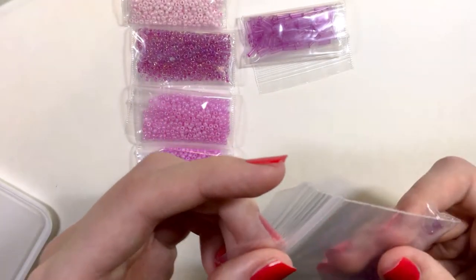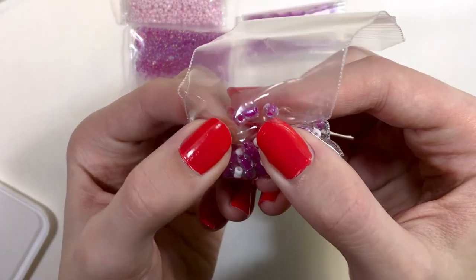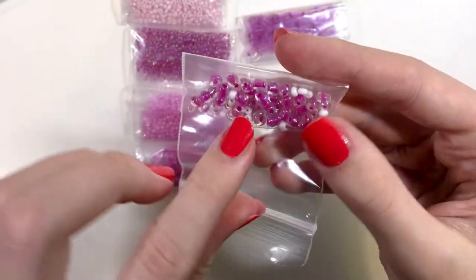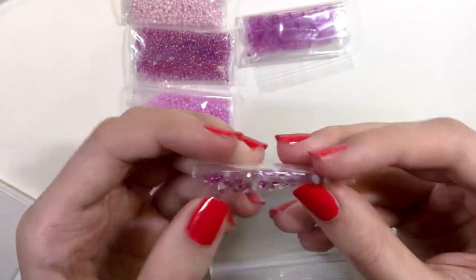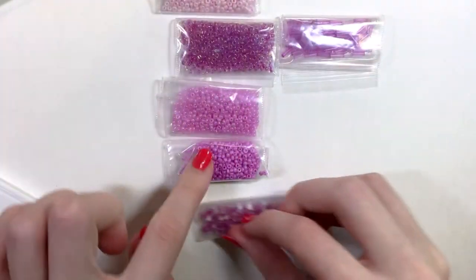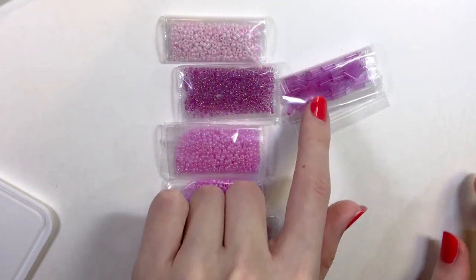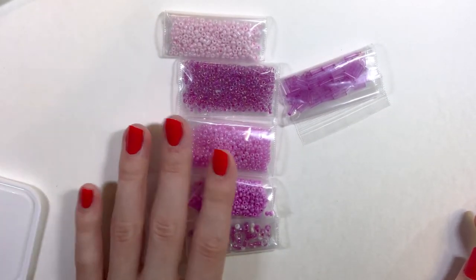We also have large glass beads — these are see-through beads with pink painted inside. As you can see, there are five different types of seed beads in this one and just one type of tubular bead. This one is a very good option if you want to work with seed beads in pink, and it was all for a dollar.